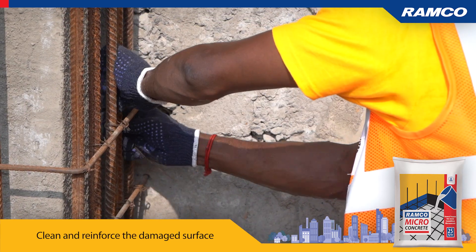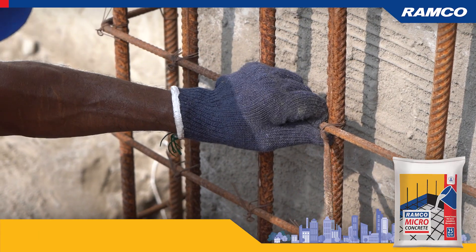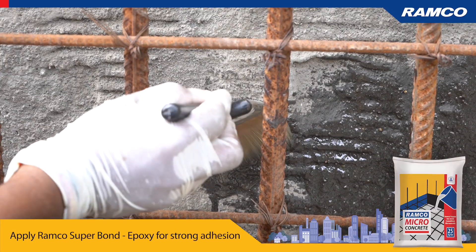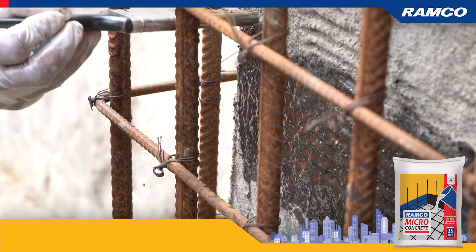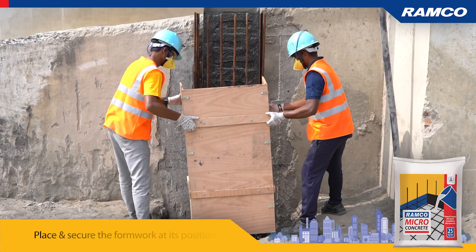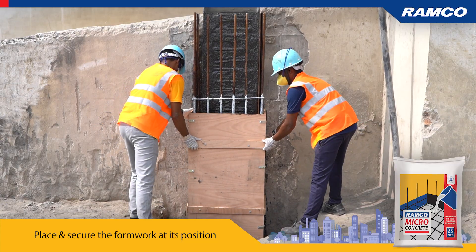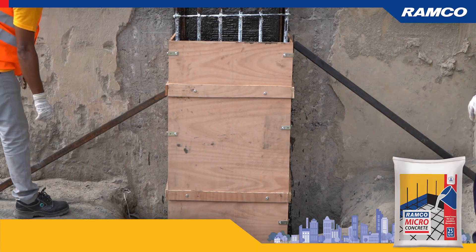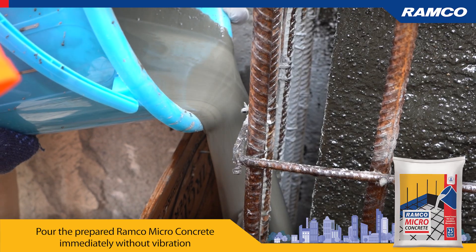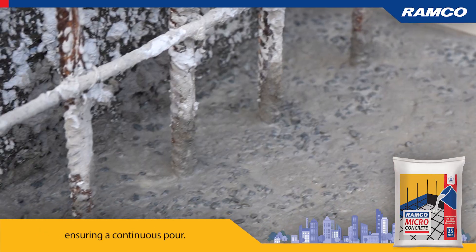Clean and reinforce the damaged surface. Apply Ramco Superbond Epoxy for strong adhesion. Place and secure the formwork at its position. Pour the prepared Ramco Micro Concrete immediately without vibration, ensuring a continuous pour.